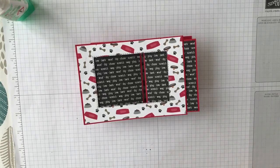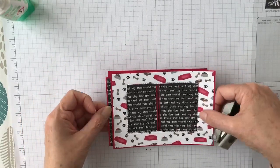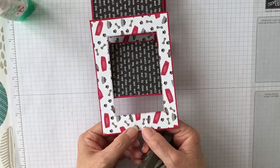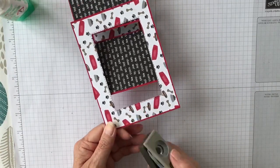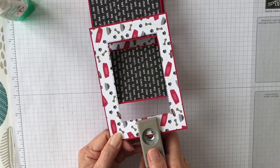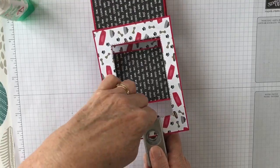You need a small punch, and you want to punch a thumb notch on each side, centrally. I always forget to do this bit.